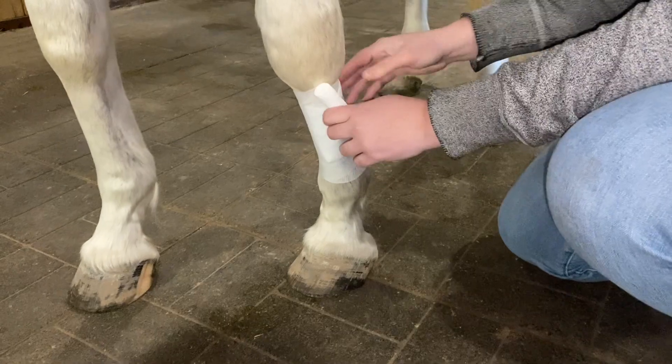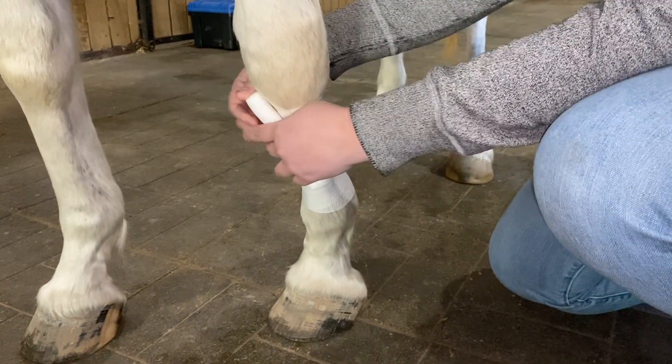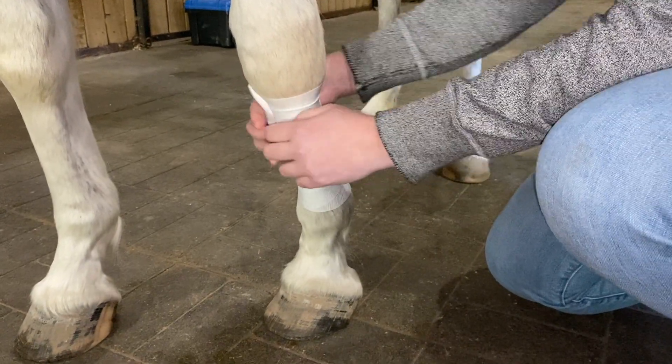We want to make sure that the top and the bottom of that first layer against the wound is fully covered by this gauze.